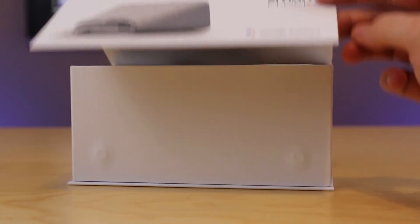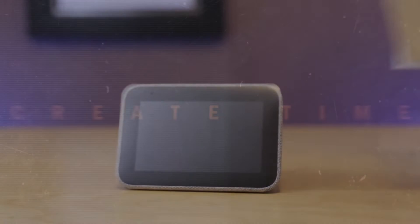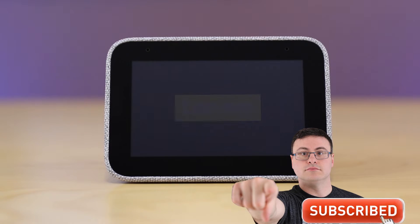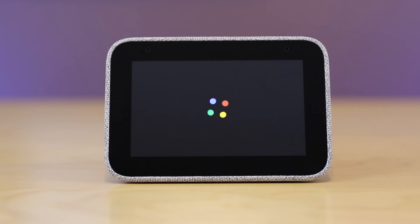You have a brand new Lenovo Smart Clock at home — let's get it set up for you today. Hello Automators, thanks for tuning in again. I'm Brian from Automate Your Life, and we're going to take the frustration out of automation today by showing you how to fully set up your Lenovo Smart Clock.